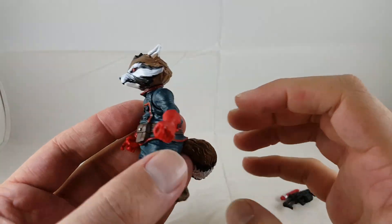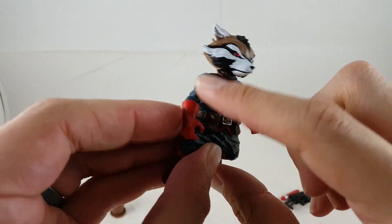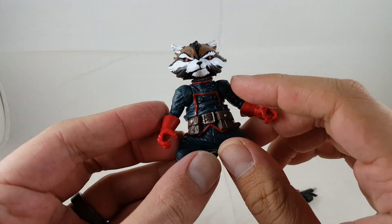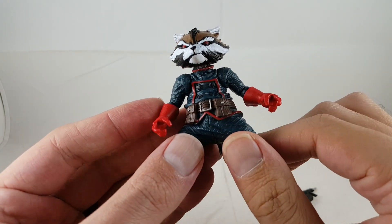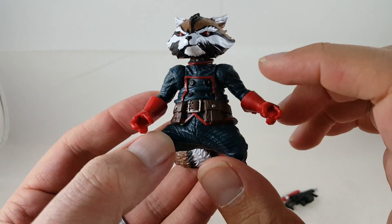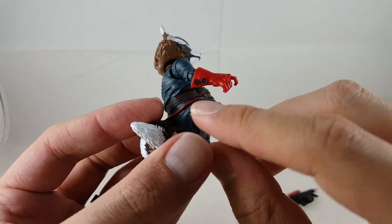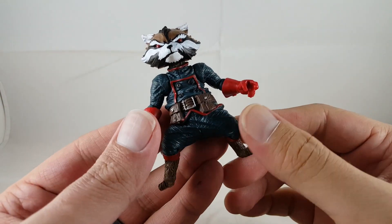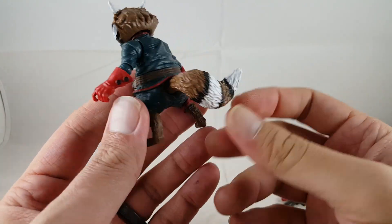Going over the rest of the figure — it's the same exact body from the Build-A-Figure, of course. His suit is more of a lighter navy blue. I really like how the red goes over the lining of the suit. There are nice details with the etching and creases, the fabric being stretched out. I really like the red gloves and the little gray buttons. His belt is brown, just like Star-Lord's, which is nice because it makes them match. There's nice silver paint applications on the buttons and the belt buckle on the back.